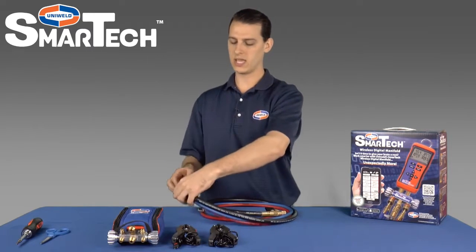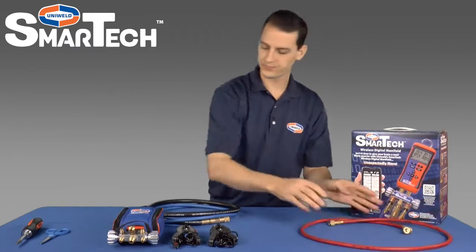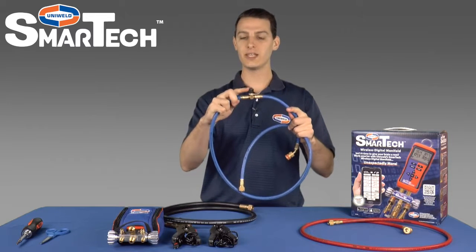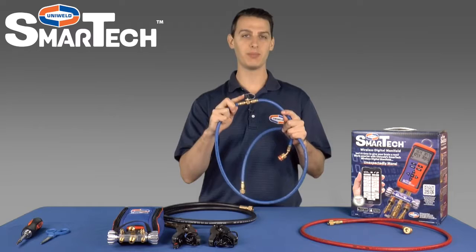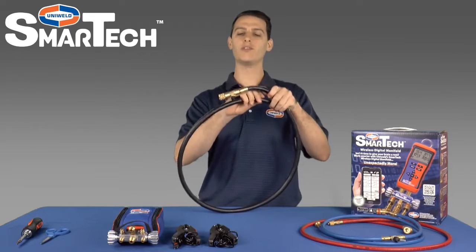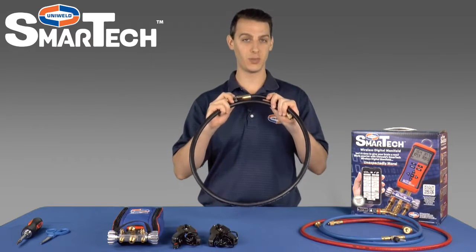The hose set includes a five foot red easy turn hose, a five foot blue easy turn hose with an easy access T fitting built in — that's for convenient micron gauge connection as well as simplified hose purging. And finally, a five foot black three-eighth inch hose with a full flow ball valve. This hose gives you the capability to evacuate a system three times faster than with a standard hose.